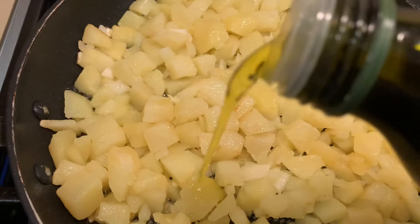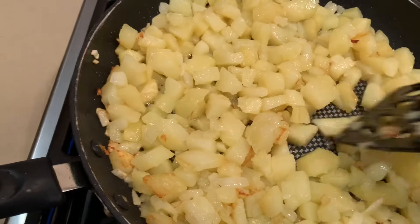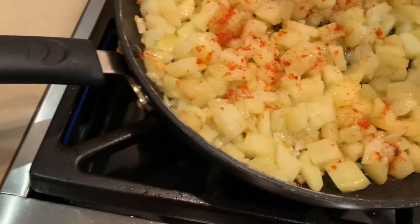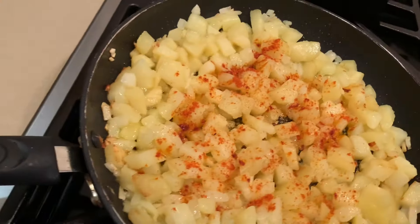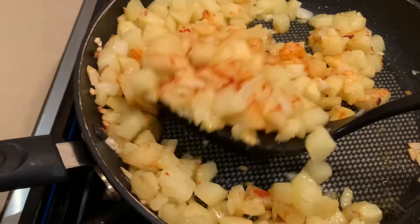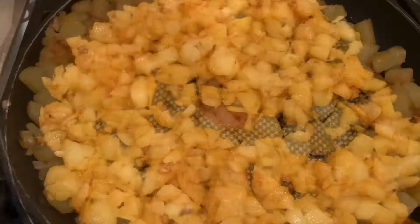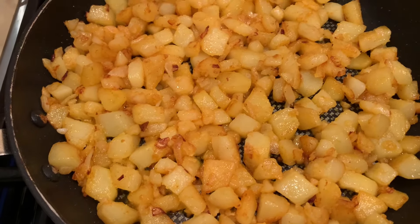I'm going to put some smoked paprika on top and keep on stirring until it gets a nice color. On medium heat always. Once your potatoes are nicely sauteed and have a nice color, you're ready for the next step.